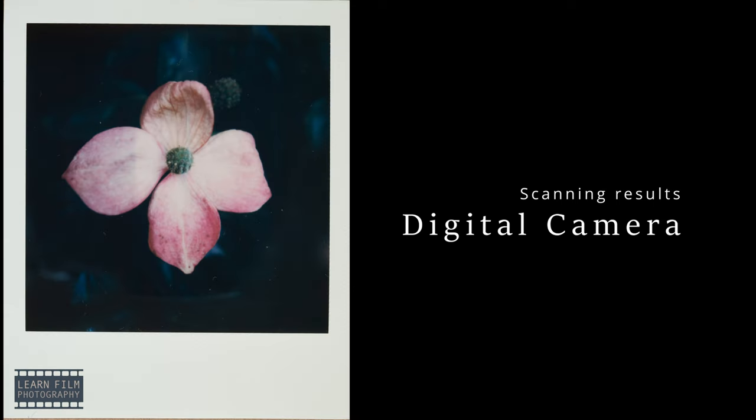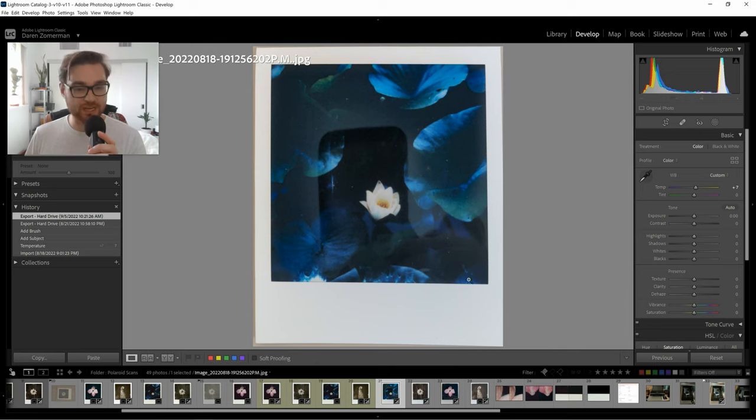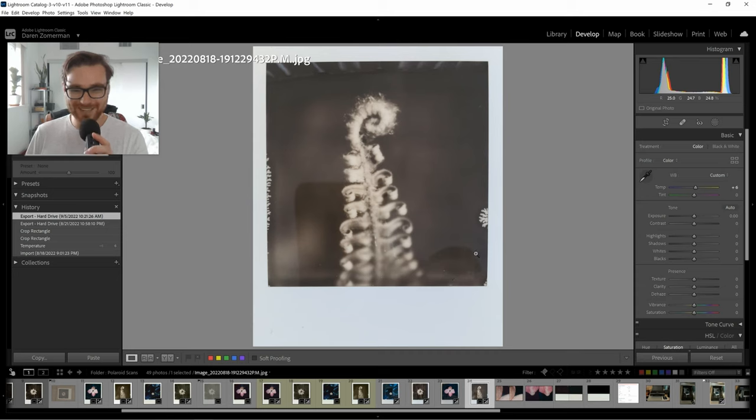Now let's move on to the comparisons, starting with the Polaroid app in Lightroom. Right off the bat, you can see a strong reflection — you can actually see my hand and even myself in the Polaroid, so I essentially took a selfie inside it. It really is more reflective than a bathroom mirror. One fix is to use a piece of black construction paper with a small hole cut out for your phone camera to reduce reflections. Museum glass can also help.